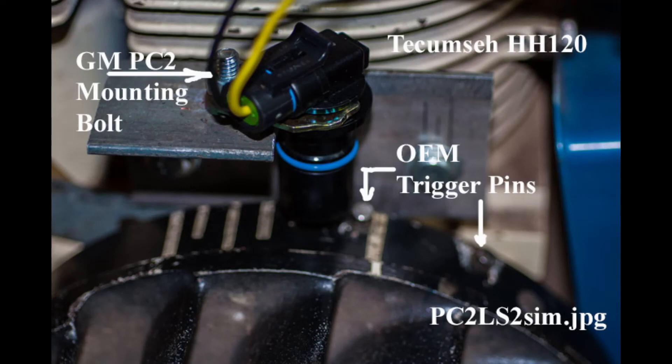The spark gap is still an open issue. Engines that used the LS2 ignition coil used a 60-thousandths air gap, which is about twice what the original HH120 air gap is. I haven't done enough testing yet, but if you're having performance problems at high RPM, you may need a wider spark gap.